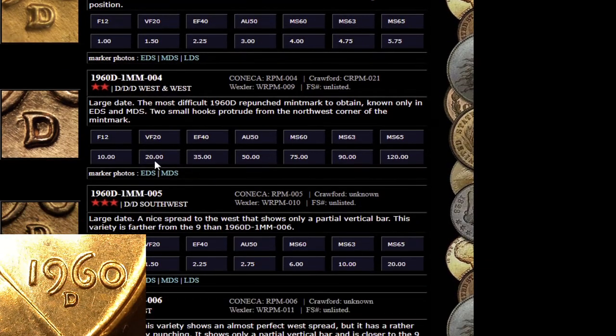As you guys can see right here, RPM4 — Copper Coins does a wonderful job at showing the values of the coin determined by grade.